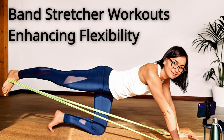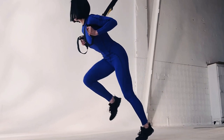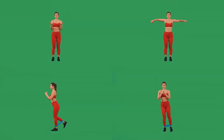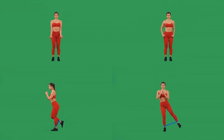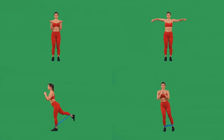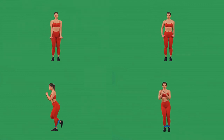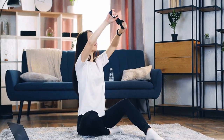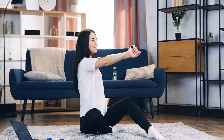Band stretcher workouts: enhancing flexibility and strength with elastic resistance. Welcome to our comprehensive guide on band stretcher workouts. In this educational video, I will explore various types of exercises using elastic bands to enhance flexibility and strength. Whether you're a fitness enthusiast or a beginner, these workouts are easy to follow and highly beneficial for your overall fitness journey.